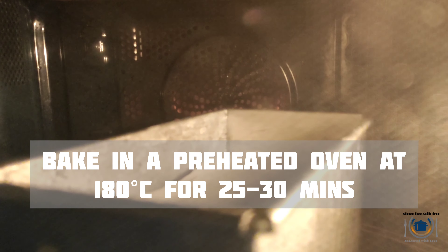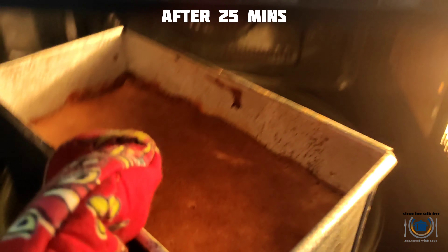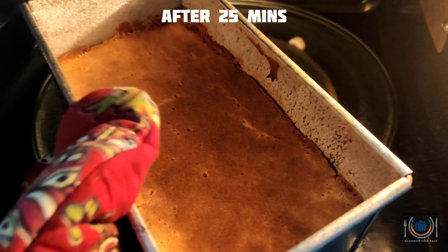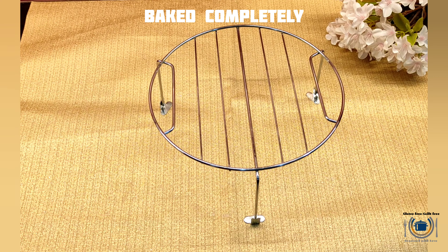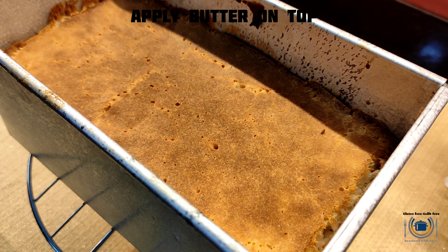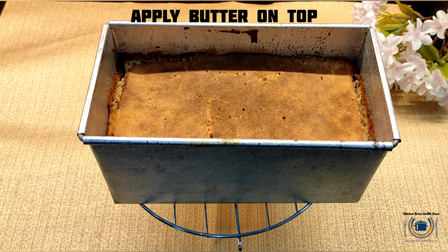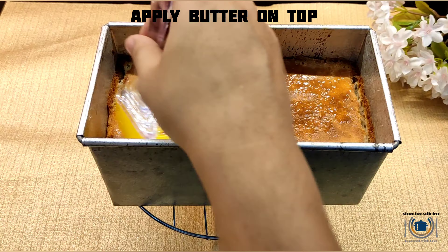Until the top is golden brown in color — it usually takes around 25 to 30 minutes. After 25 minutes my bread is nicely baked. Wow, look at that color — it's so nice, golden brown! Now it's time to apply butter on top of the bread. I'm brushing the top with melted butter.